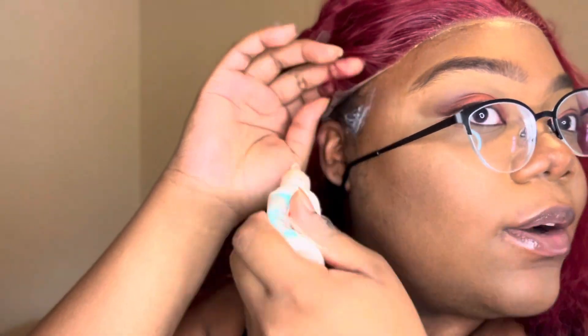Here's actually a tip for all my blind bitches — what I like to do is just take one of my least favorite glasses and tilt it sideways so that I can put the glue down on my ear tabs, because I can't see what I'm doing without glasses. But yeah, do the same — oh my god, it's gonna be an issue.